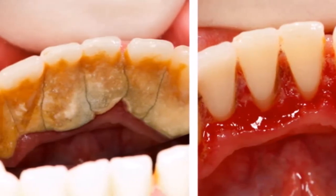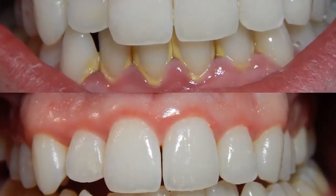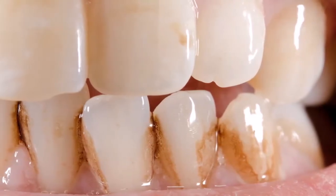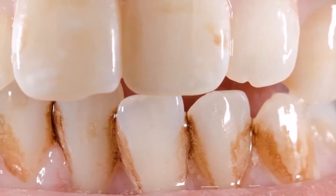There are plenty of options for treating tartar at home. All you need is hydrogen peroxide, water, baking soda, salt, antiseptic mouthwash, dental pick, and a toothbrush.